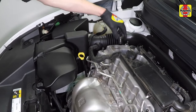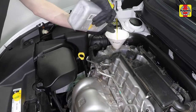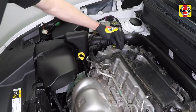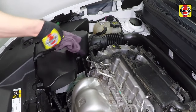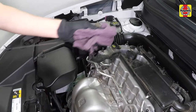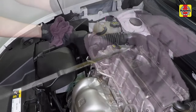Insert the clean dipstick all the way back into the tube. If it's necessary to add oil, unscrew the oil filler cap and pour in the correct type of oil. Use a funnel to prevent spills. Reinstall the filler cap and tighten it by hand only. After adding oil, wait a few minutes to allow the level to stabilize, then pull out the dipstick and check the level again. Add more oil if required until it reaches the max mark. Do not overfill the engine.